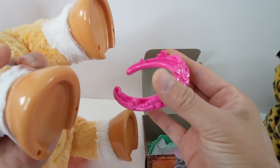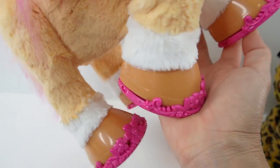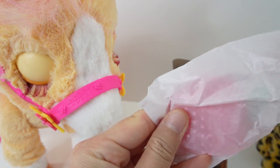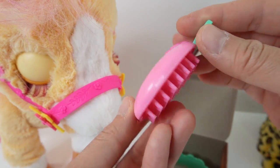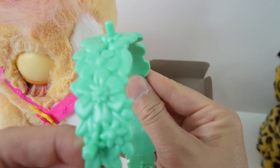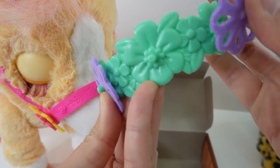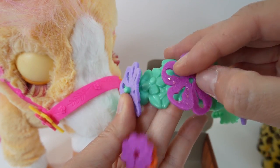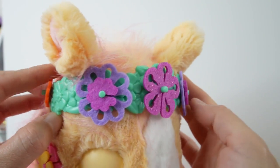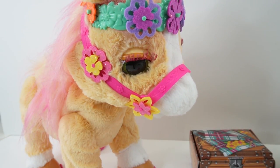We also got an apple comb - it's a pink apple with a flower on it. And our last accessory is a little headband with a space for you to put more flowers on top. Let's decorate it nice and pretty before we put it on her head - I think we should put it in front of the ears. Let's turn her on again - I think she likes it!